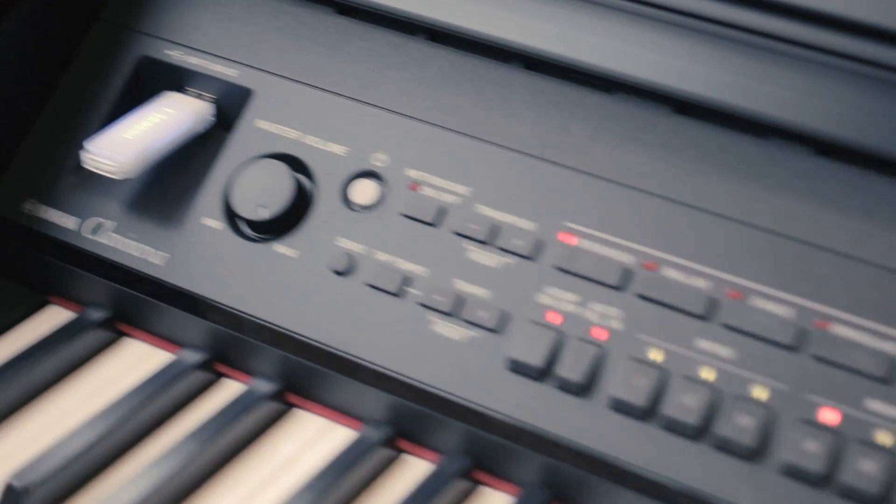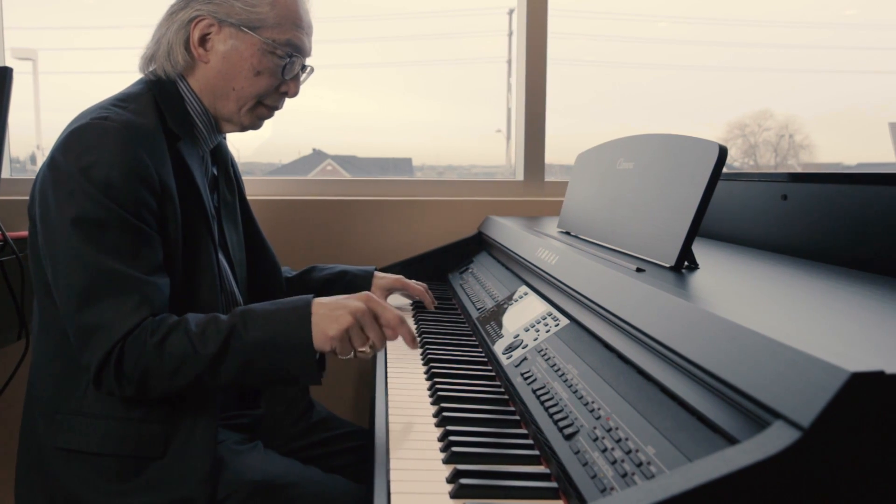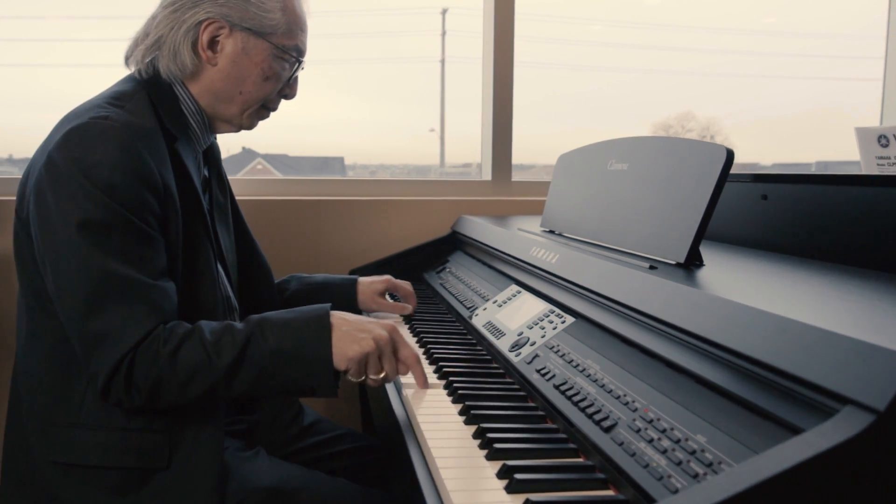And then you can save that whole recording onto a USB key for future reference — or maybe that's your piano teacher who comes to visit. You can save their recordings, or your wonderful cousin who's a great piano player. You can save all of their recordings.